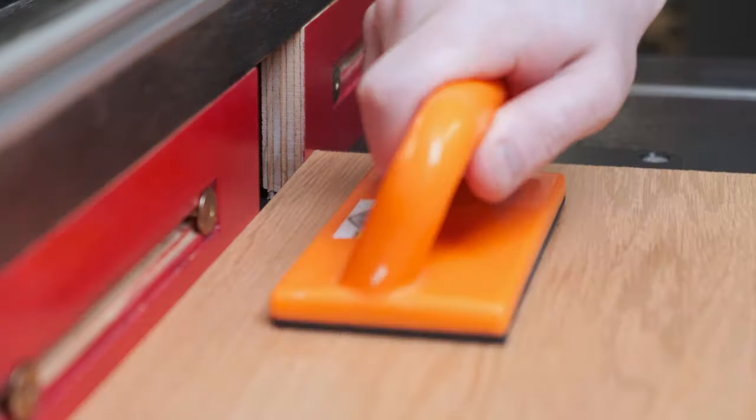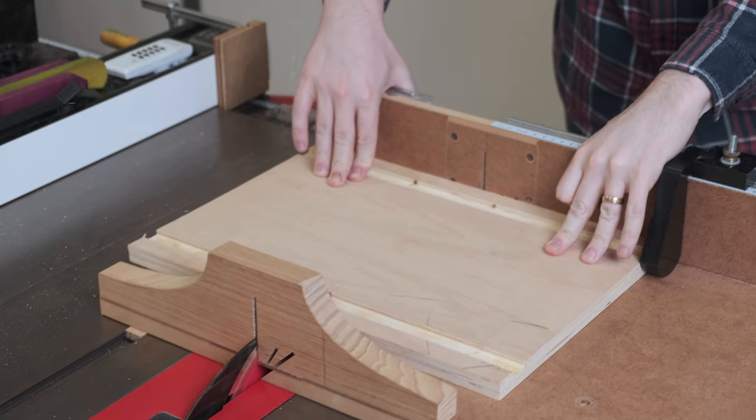By routing both dados first, then cutting it in two, the two parts will match up perfectly later.